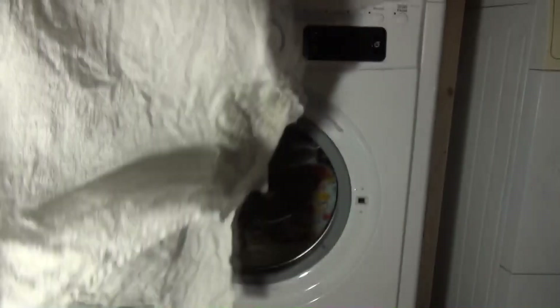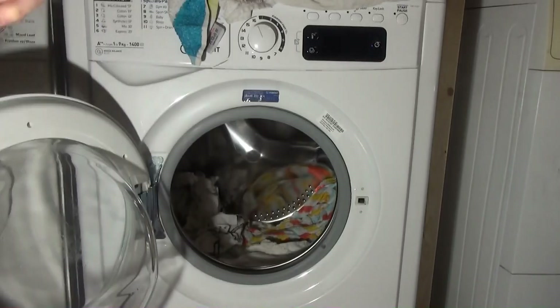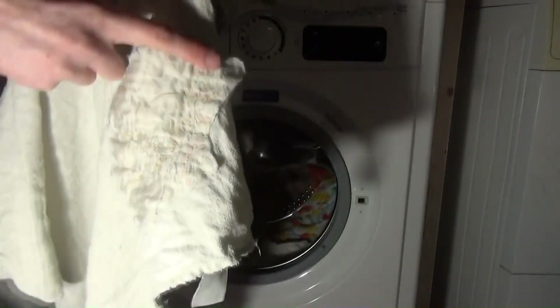I think this towel's practically had it now. Well, this is my mum's towel that I've washed. But seriously, what kind of design did it originally have? This is like a little flower thing.